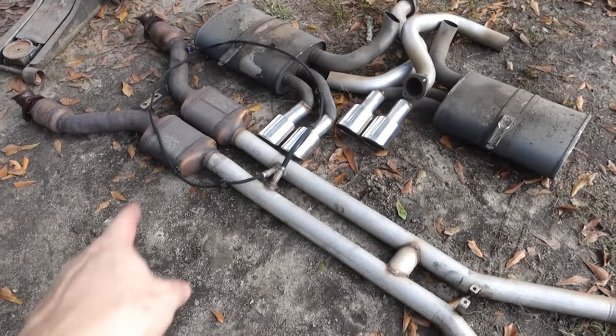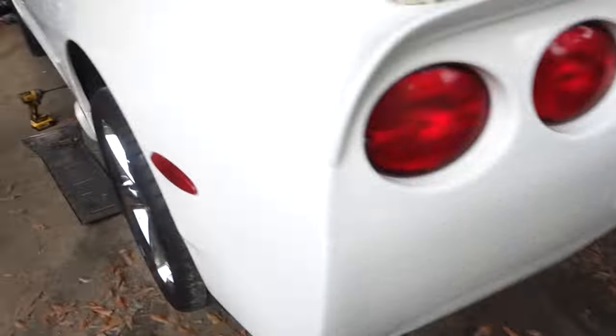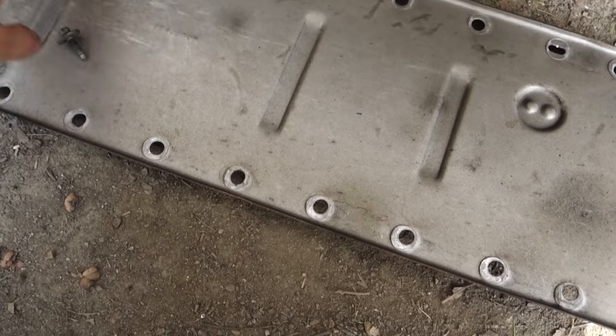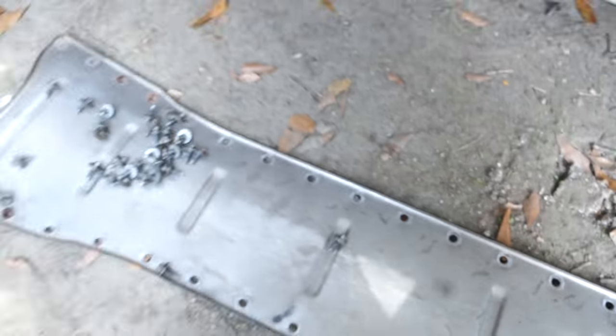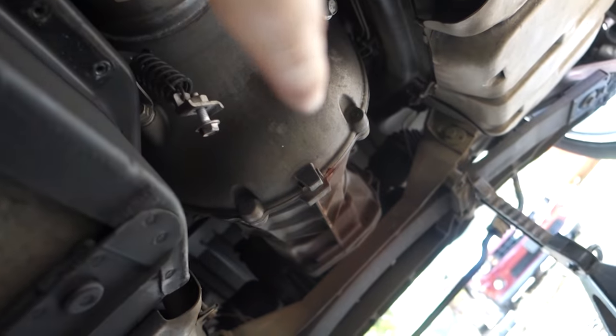Alright, we got the majority of the old exhaust out of there. I'm gonna clean up under the car before I put everything back together. This is the little plate that covers up the torque tube, and it looks like it's never been out before. Yeah, just gonna get it cleaned up since I'm already up under here — can't stand for my car to be dirty.